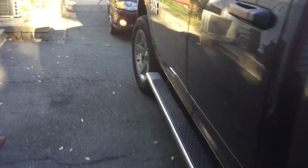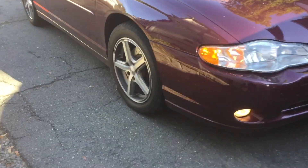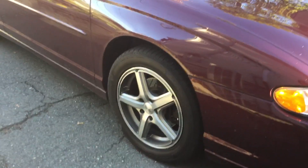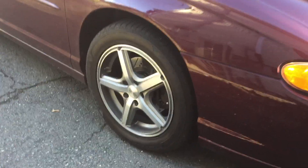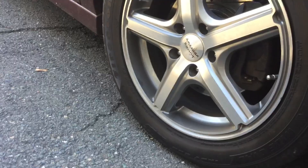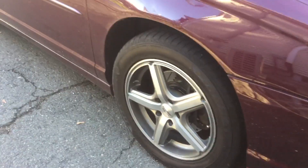My car's riding on American Racing Rims, 17-inch by 7.5, with 225/55/17 tires.